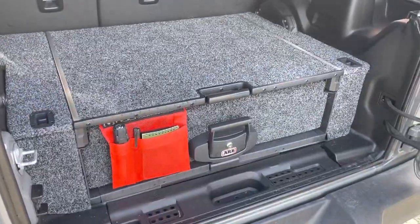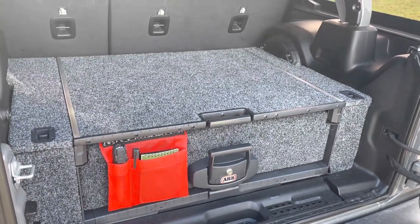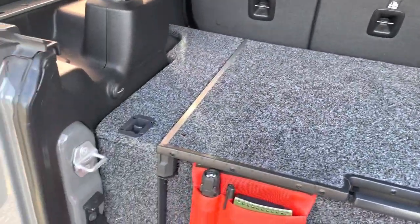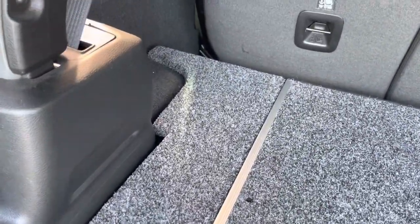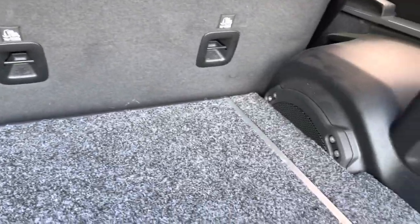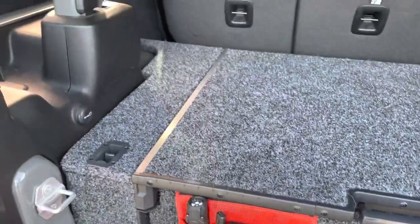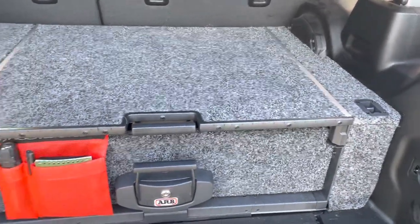Let's talk about the first thing I really like, and that is the fit and finish in the Jeep JL. I've had to do some modifications to fit around the subwoofer, which we'll talk about. But as you can see, it fits very much like a factory piece. I do wish they'd used darker carpet, but it is a very clean install and I think it looks really, really great in the back of the Jeep.